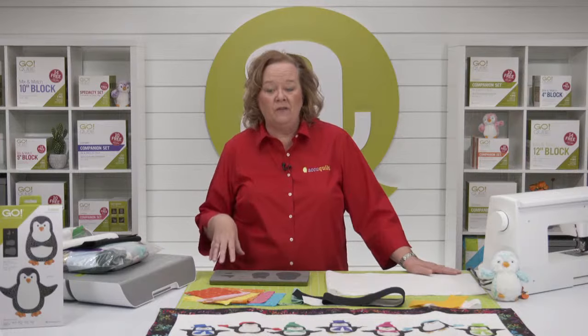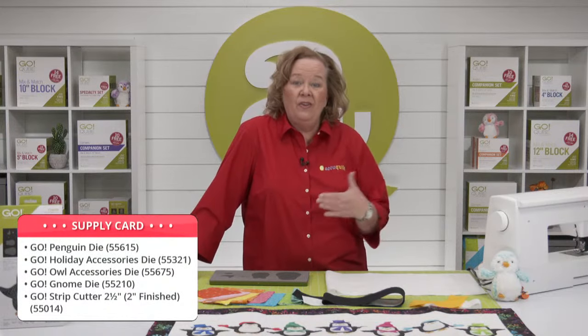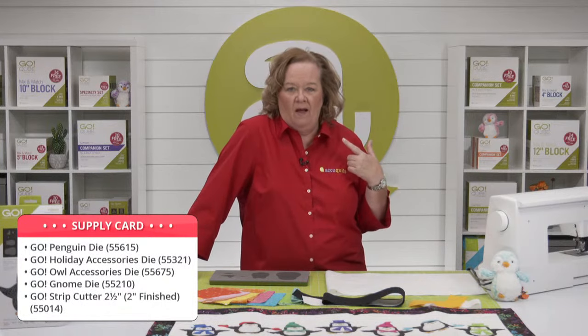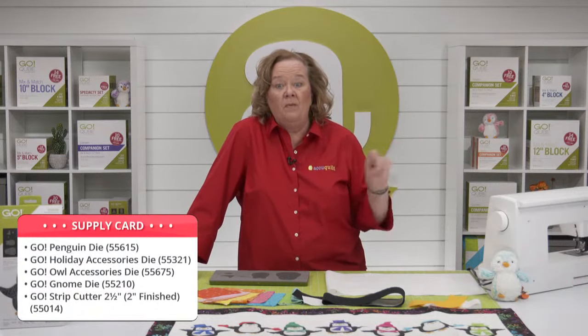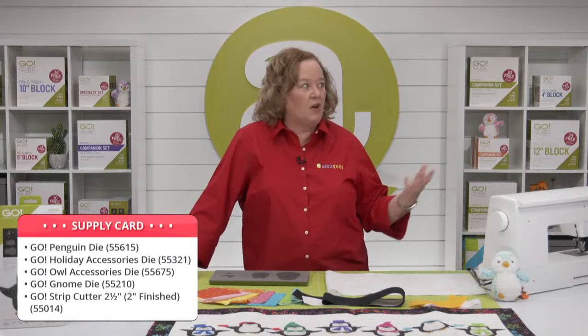For today's project — the Go Just Chillin table runner — you're going to need the Go Penguin die and any other accessories you want to add. We'll be using the Go Holiday Accessories die, the Go Owl Accessories die, the gnome die, and maybe some shapes from the Gingerbread Cookie die. For the border and binding you'll need a two-and-a-half-inch strip die.